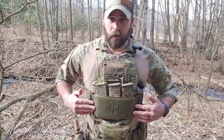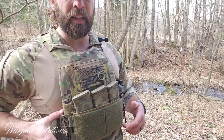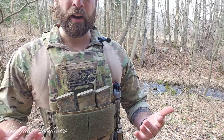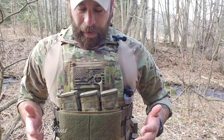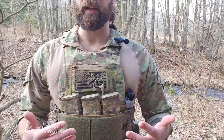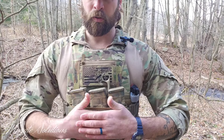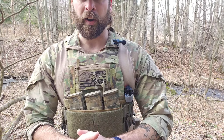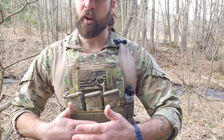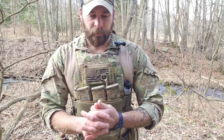I run the front of the cummerbund over top of my placard, which is a little unique — it isn't going to work with all placard systems; it needs a placard with Velcro on the front, like this prototype of mine. It allows me to sandwich my mags closer to the plate carrier, holds everything together, and reduces bulk. I can also overlap it to tighten or loosen depending on what jacket I'm wearing. Most guys will run the cummerbund flap underneath the placard — that works perfectly fine as well.